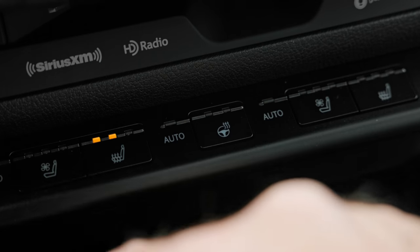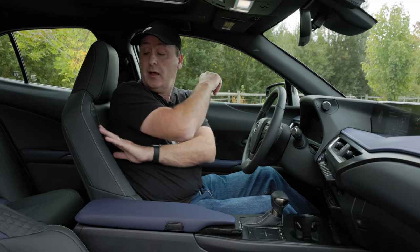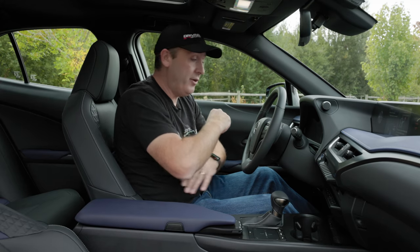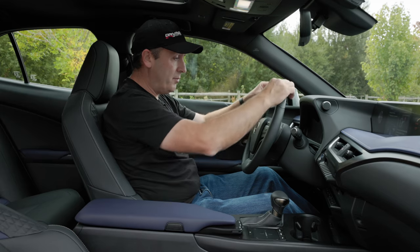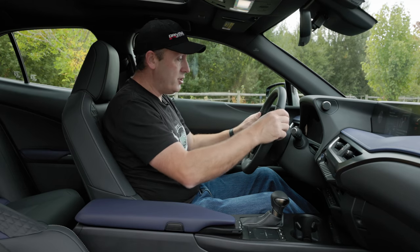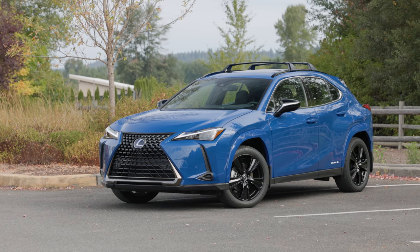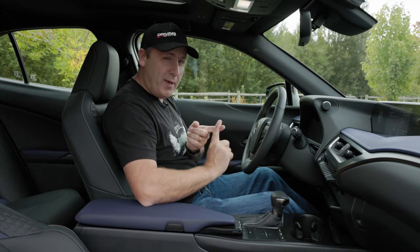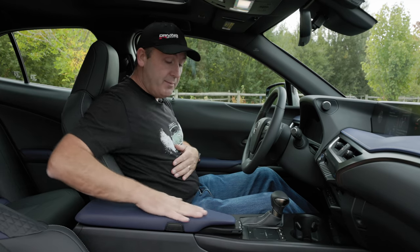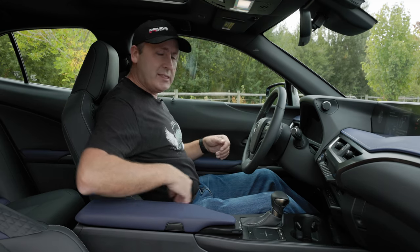Beneath that I can control ventilation and seat heat. The steering wheel is also heated. The seats are really nicely tailored — I love the leather effect. Actually, that's leatherette, but it's almost indiscernible from real leather. A lot of people looking for hybrid vehicles want something that's not just environmentally conscious but also kinder to animals, so that's fitting here. The same materials are on the armrest and door. It's a really comfortable place to be, very nicely supported.